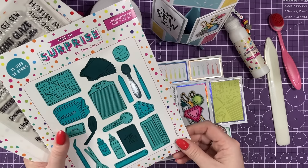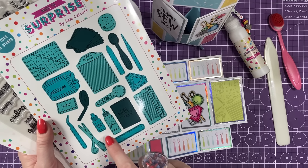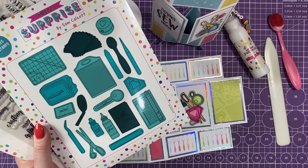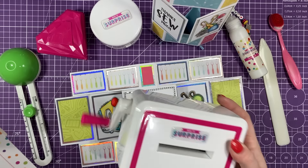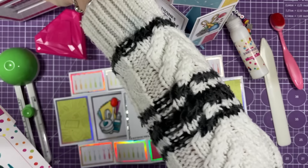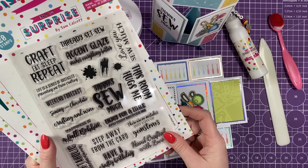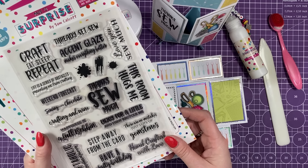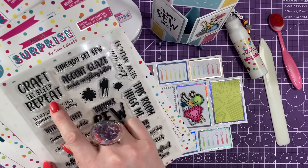And then this one here, which is Paper Crafty and Fun, which I think a lot of you are going to like. You can see there you've got your accent glaze, your quick grab glue, and my mini die machine there as well — and there is the real deal! And then lovely new sentiment set with all these fun sentiments. There's that one: 'Enjoy for a little and then recycle me.'